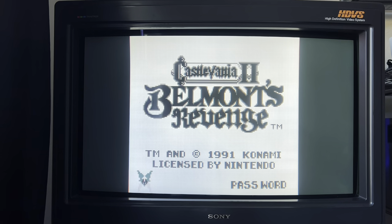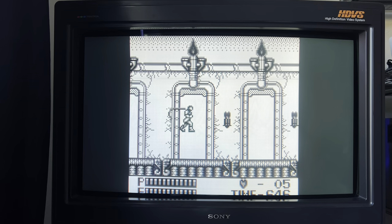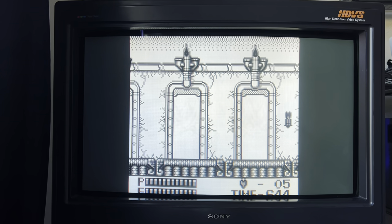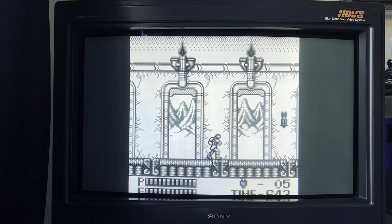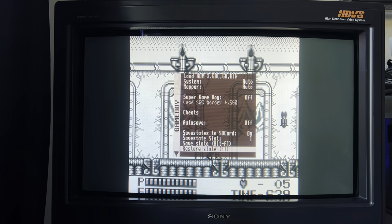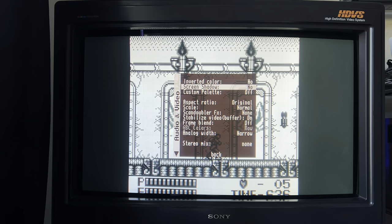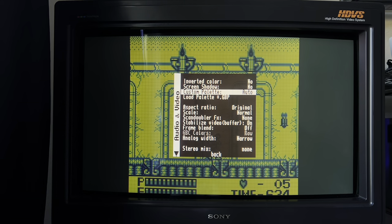You've probably also noticed I've changed monitor again. This is the Sony HTM-3830, a 38-inch CRT monitor. It's massive — it weighs 400 pounds, 185 kilograms. I'll probably make a separate video on this monitor when I get time.